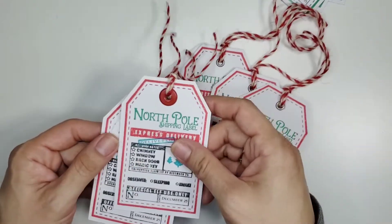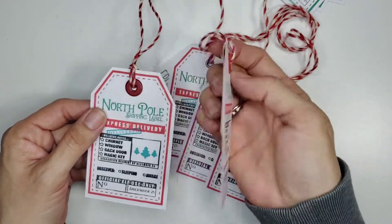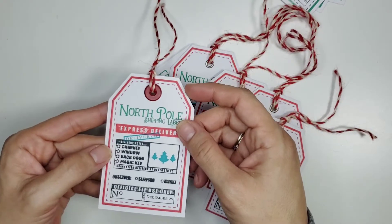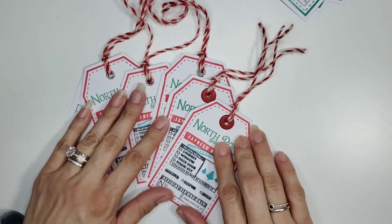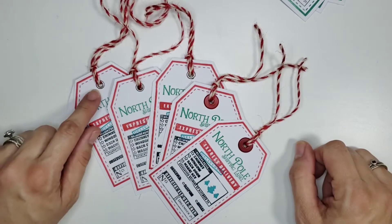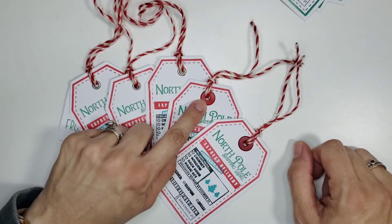The other little things that you can see on there — they're all individual stamps, so it took some time to actually put them on my MISTI and just do basically mass stamping for each of these tags.